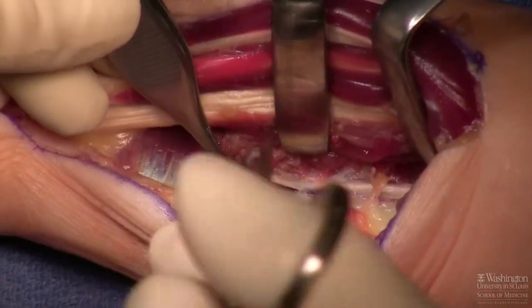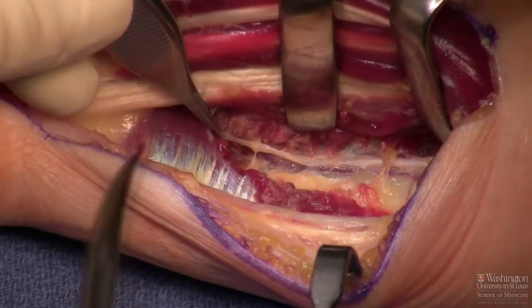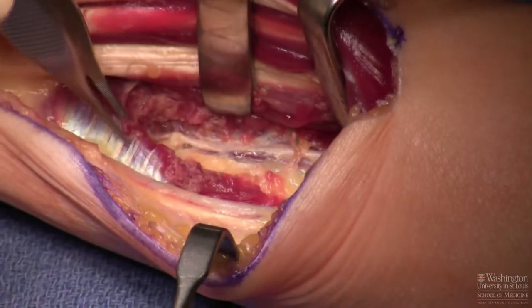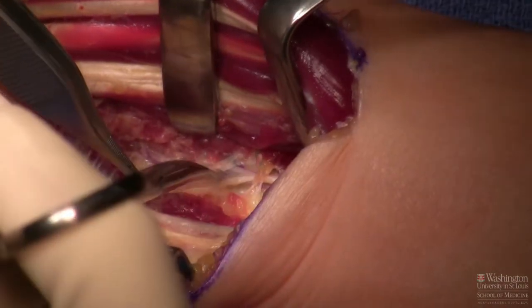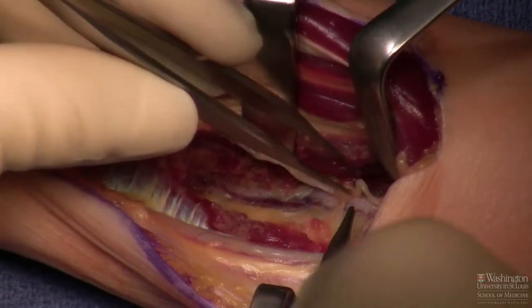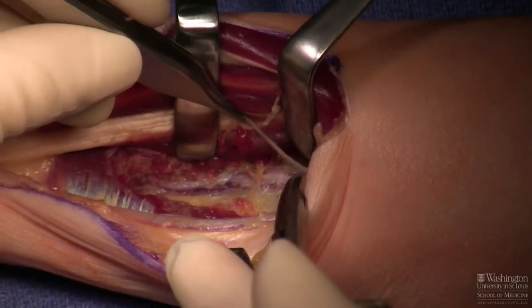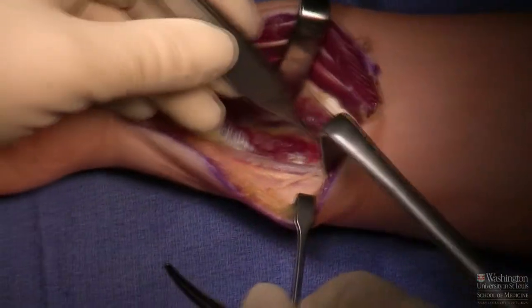I'm going to take those branches. Note that the cross-sectional diameter is larger in the branches than it is proximally in the trunk. You can use that for size-matching in any nerve transfer — the farther you follow the donor nerve distally, the more branches you get and the broader the cross-sectional diameter. Now I'm mobilizing the anterior interosseous nerve proximally so I can swing it over to the ulnar nerve.